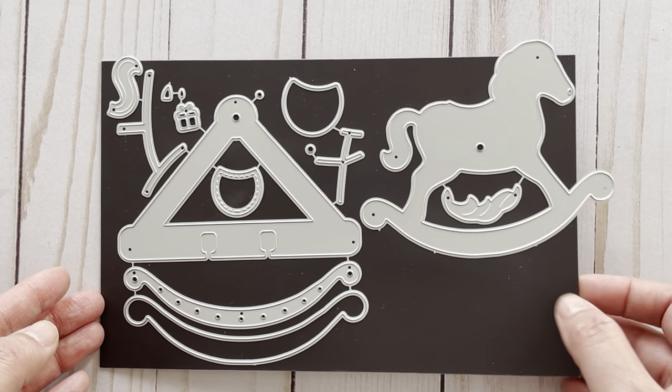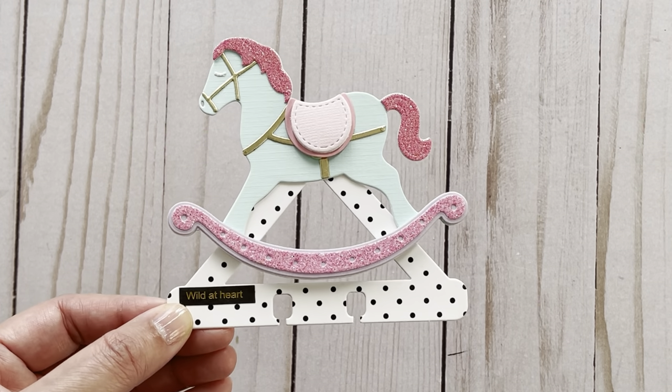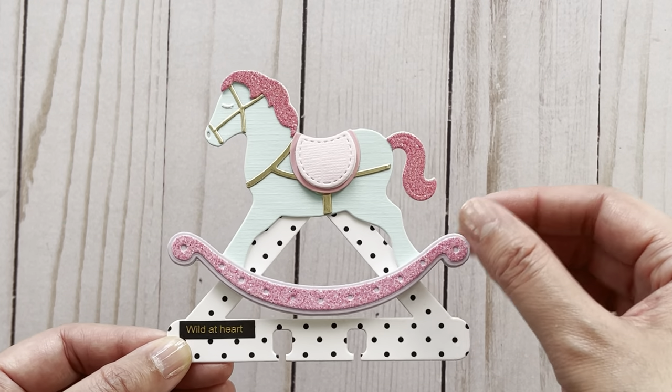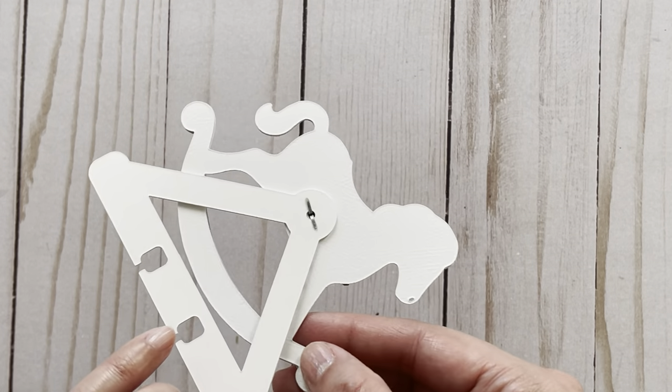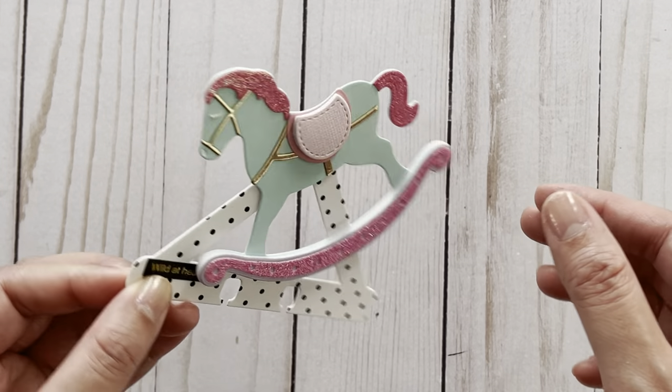So let me show you how this turned out. This is a very cute Memory Dex card as the horse does rock back and forth. So behind the saddle part here, there is a hole, and on the base piece there's a hole as well, so that you're able to put a brad through and make your horse move back and forth.